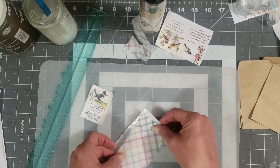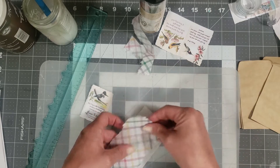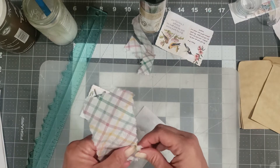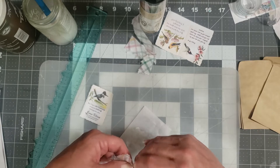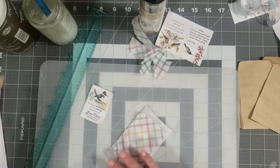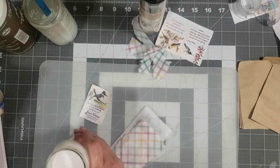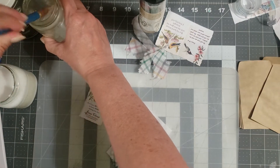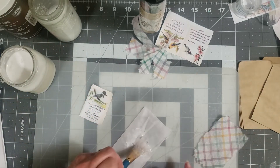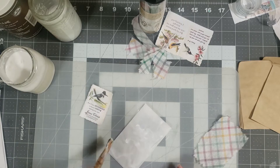I'd rather tear it than cut it — y'all know my lovely talent of not being able to cut straight, though my aunt taught me some tricks at the lake. We're going to go a little smaller with this piece and a little smaller with this one. Let's get this one mod podged on here — this is just my homemade glue and water, basically. So we're just going to swab some on our envelope.